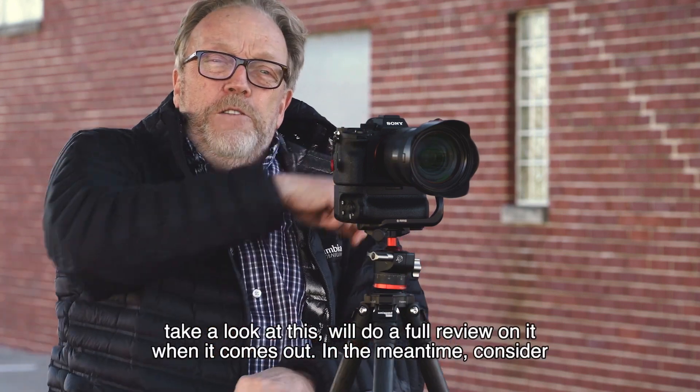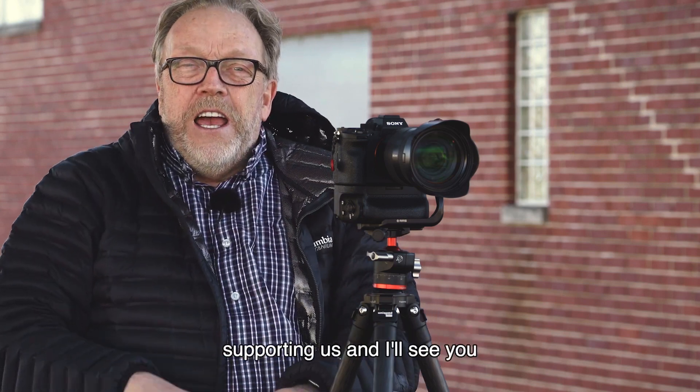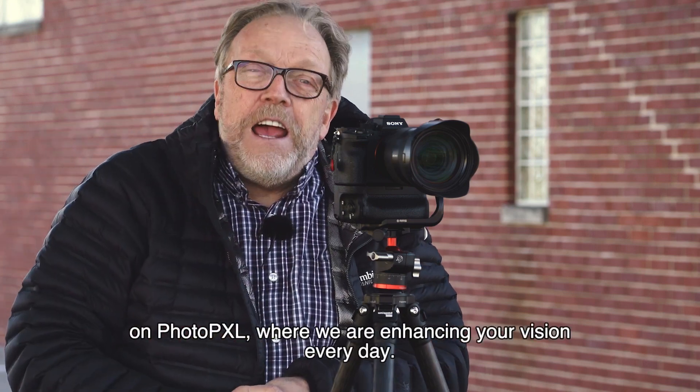Thanks very much, everybody. Take a look at this — we'll do a full review when it comes out. In the meantime, consider supporting this. I'll see you on Photo PXL, where we're enhancing your vision every day.